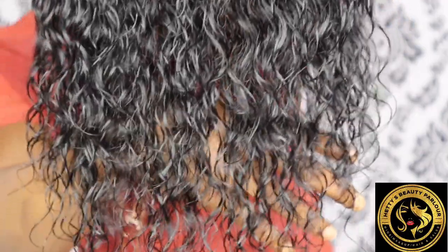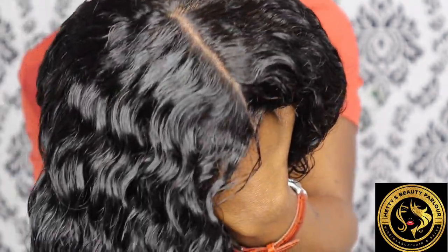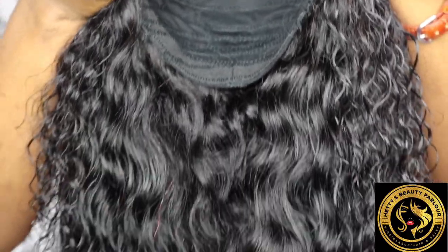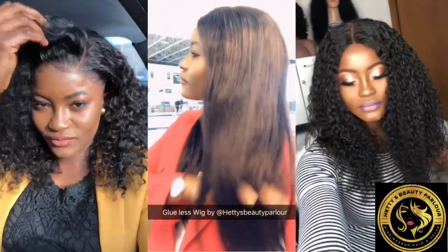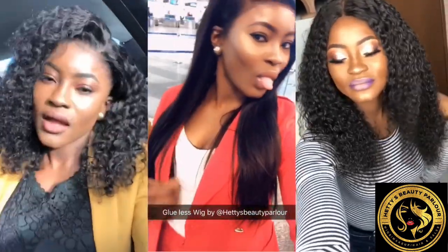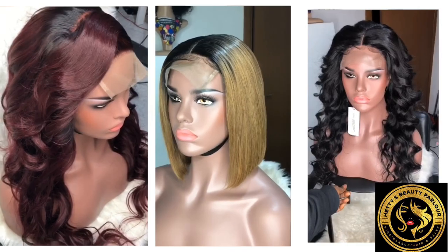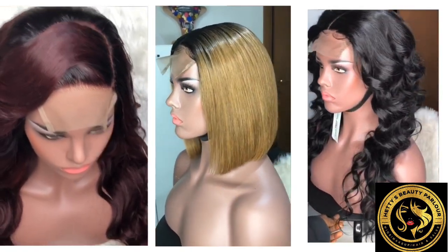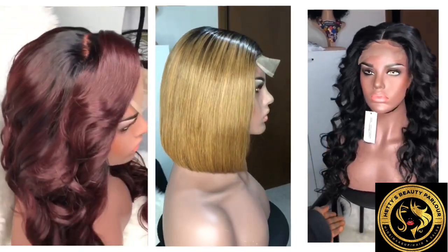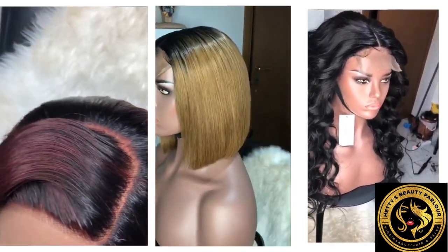This wig is 100% machine sewn — no glue, no hand stitching — and it can last you with good maintenance for at least two years or more. The construction inside out is very neat and professional. I'm here in Italy making 100% machine sewn wigs, all human hair, and I ship worldwide in natural black or custom colored hairs. For any wig orders, find me on Instagram at HBP Wigs or Hetis Beauty Parlor. We make wigs custom to fit the client's head and we are always available.